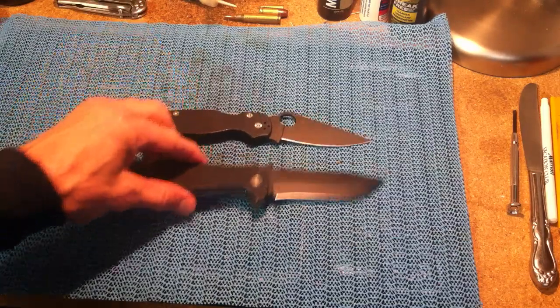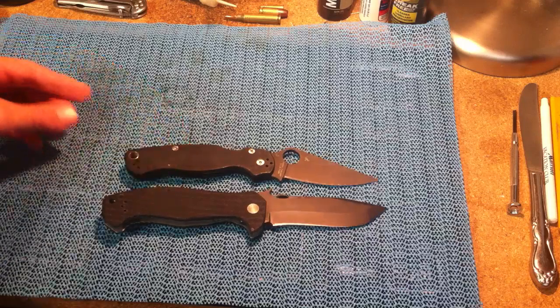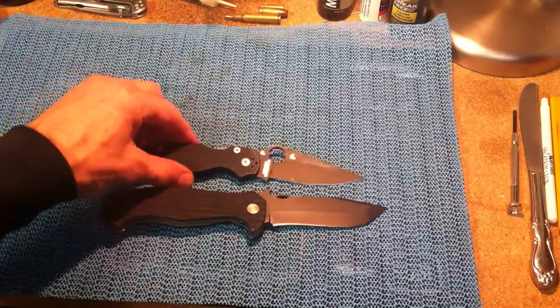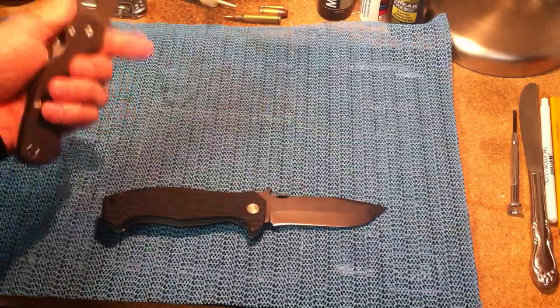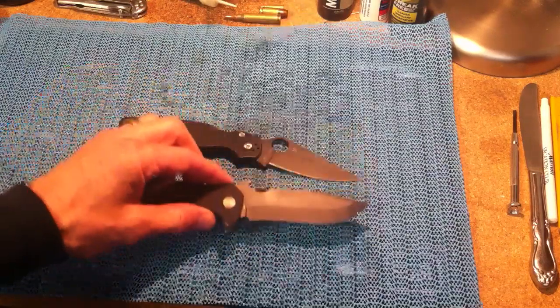I'll just put this here for size comparison so you can see. They're comparable. This is definitely a thicker, heavier blade. These are very dainty in comparison. And weight-wise, there's no comparison. But this isn't too heavy.